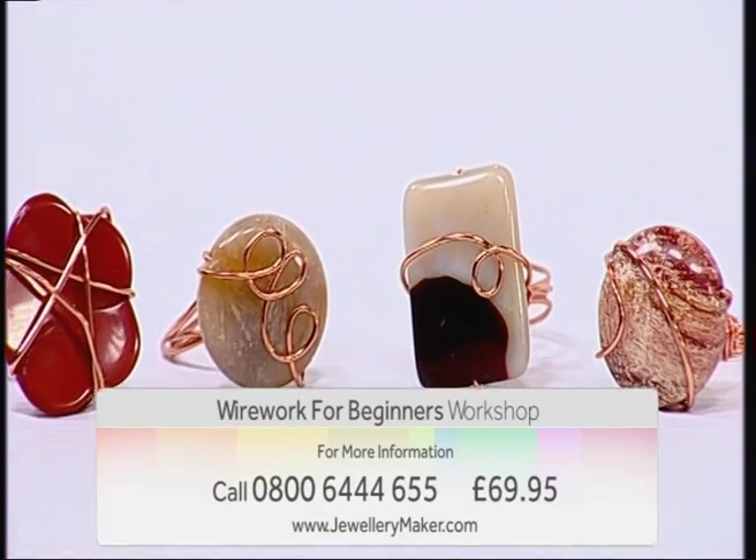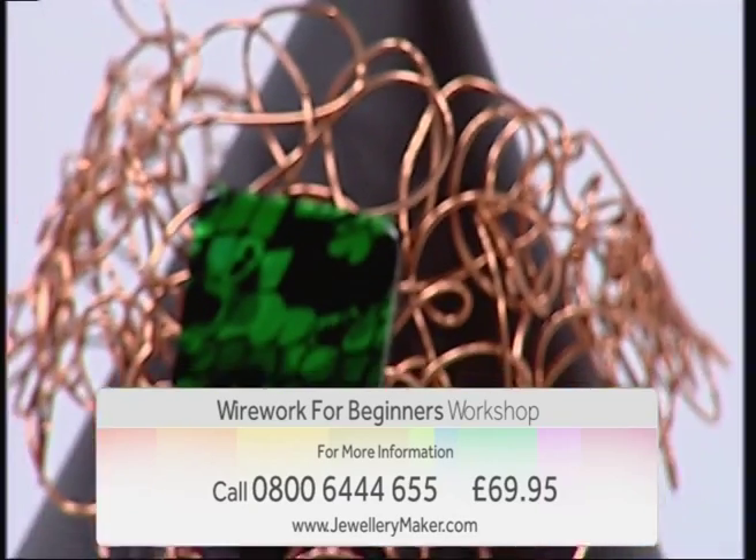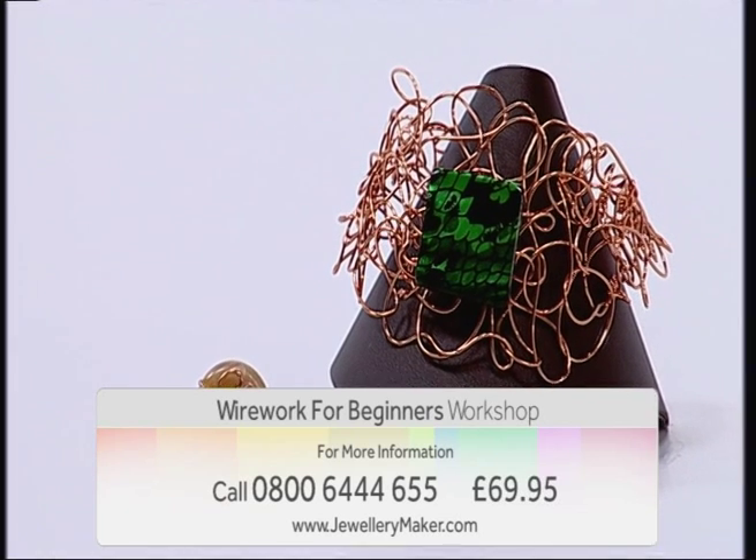For more information contact our call centre on 0800 644 655. Jewellery maker — bringing out the designer in you.